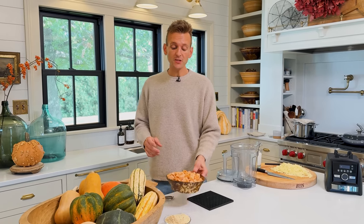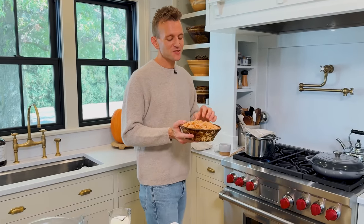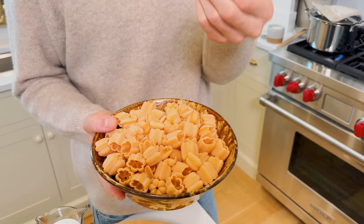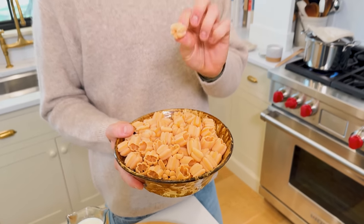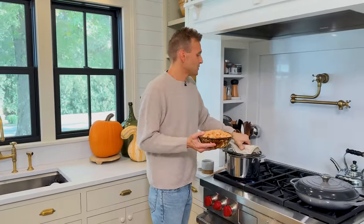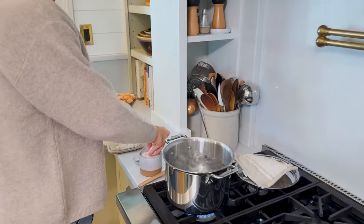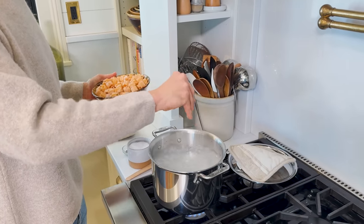Our squash is tender now. The next steps are pretty quick and simple. We're gonna start by cooking our pasta — I fell prey to the cute little pumpkin-shaped pasta, but you can do any pasta: rotini, elbow macaroni, whatever you want. I'm going to salt my pasta water to make sure it's well seasoned, just like you always would, and let that cook away.